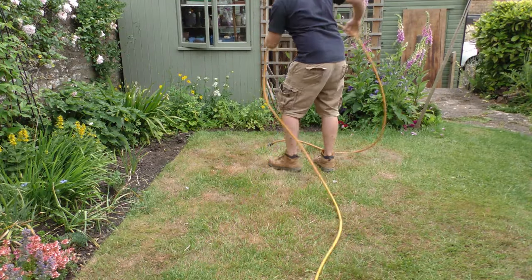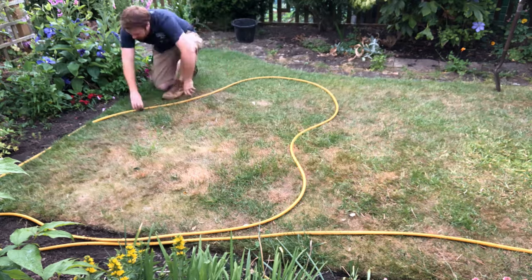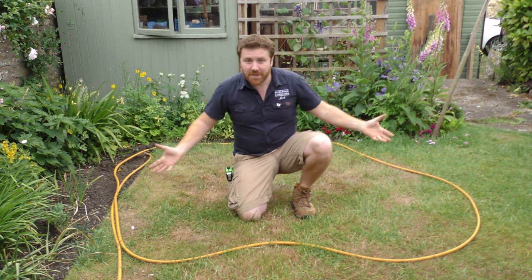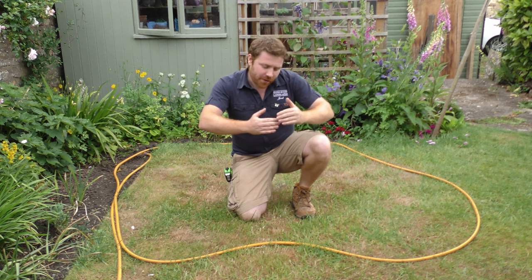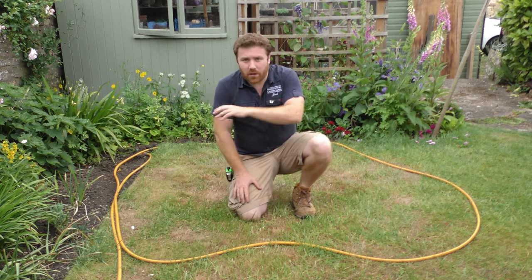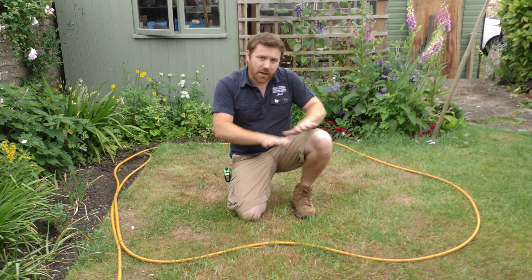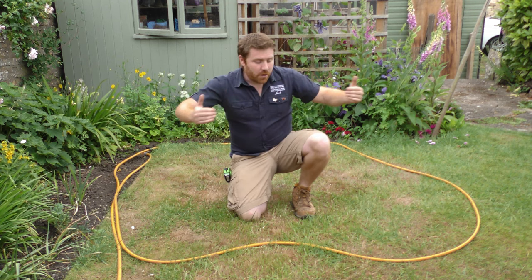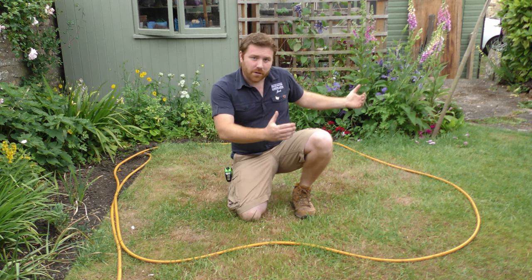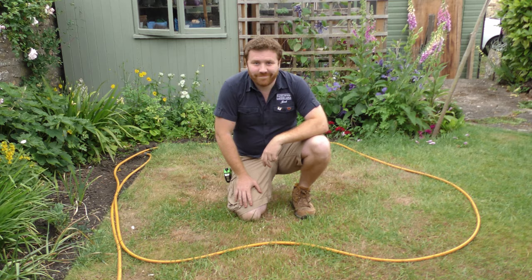That's the pond marked out. I've had official approval from the client and you can see I've included some nice gentle curves and edges with no sharp corners — that will pay dividends when shaping the pond and creating the shallow margins that are going to be great for wildlife. I'm going to start by going around the edge with a spade to mark it out, take the hose away, strip the turf, and then get on with the digging.